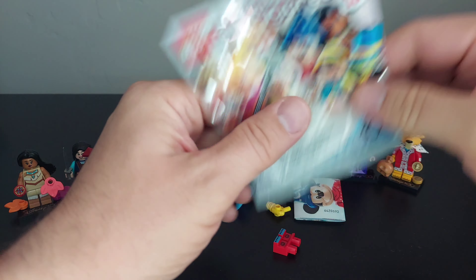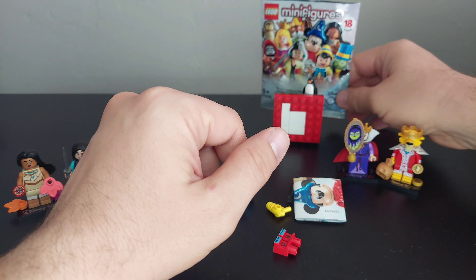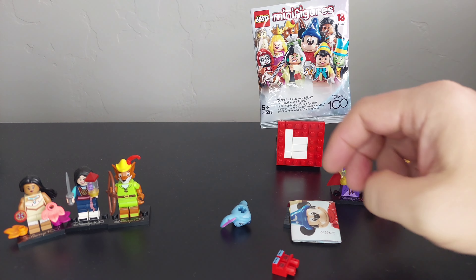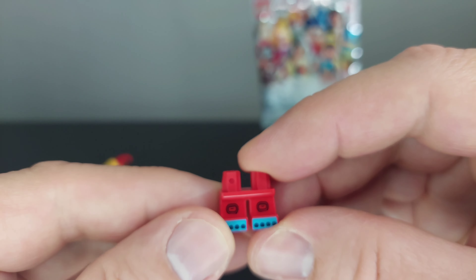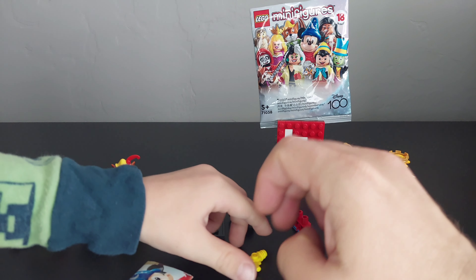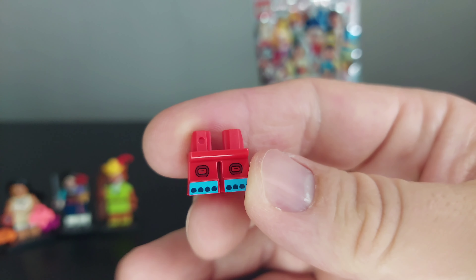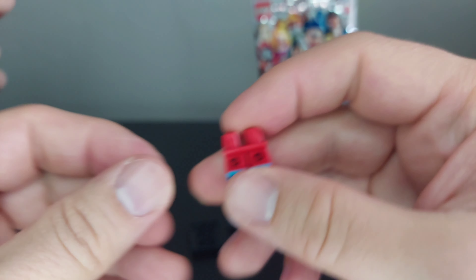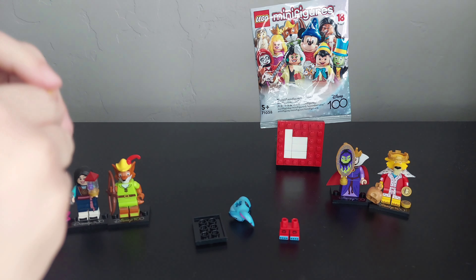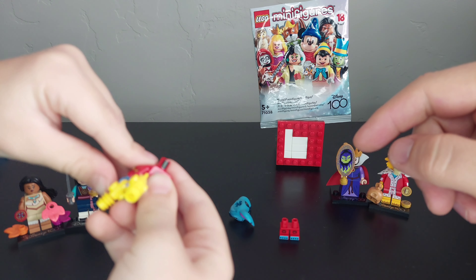Why does it look like that? So he's got short legs, but they're not bendable legs. Now I have it — if you do this, you can keep firing over and over again.